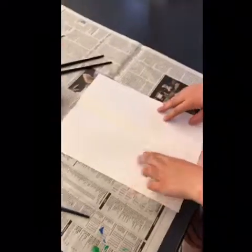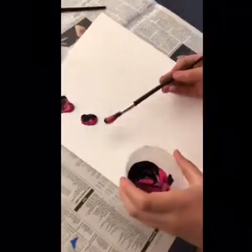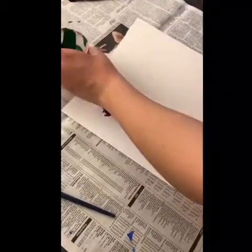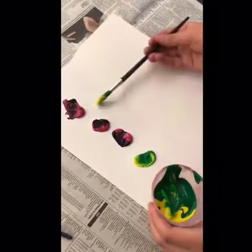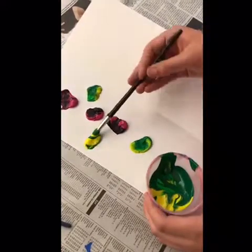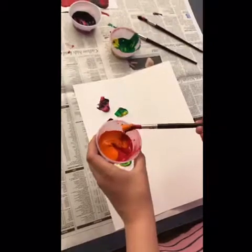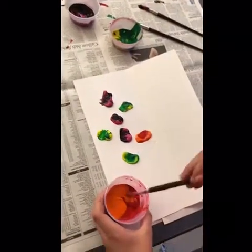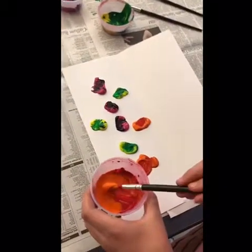Go ahead and try — just one side. The thicker the paint the better, and you're just twisting it off. You don't have to use that many colors; if you want to stick with two, you can stick with two. The nice thing about this is that every one comes out so different and so unique.